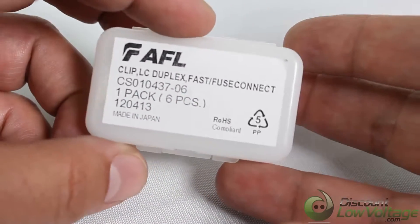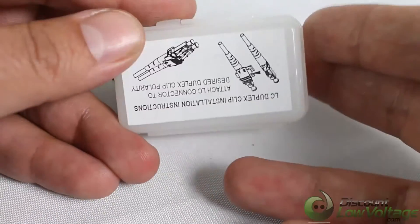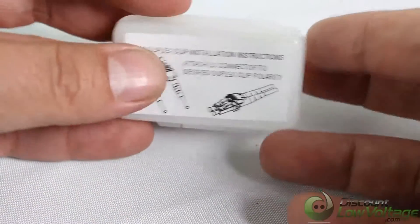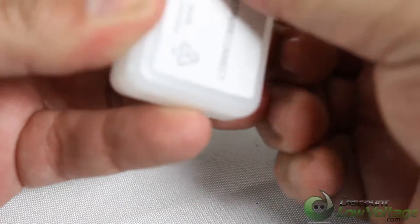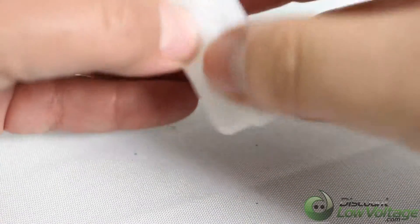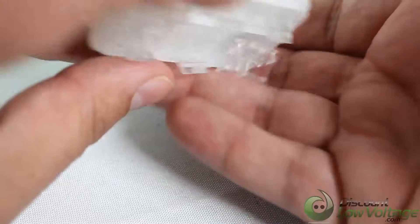There are six per pack, and on the back you have some instructions. Looks pretty straightforward. Let's crack this box open — here we go. Okay, they're nice and neat.